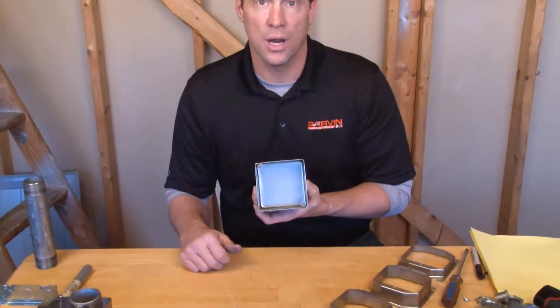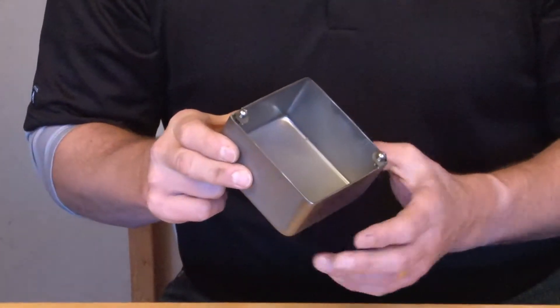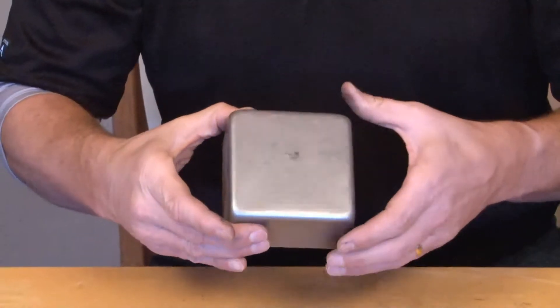Part number 52171 BLNKSS is a stainless steel 4 inch square electrical box that is 2 1/8 inches deep and it's blank, meaning there are no holes or knockouts on any of the sides.